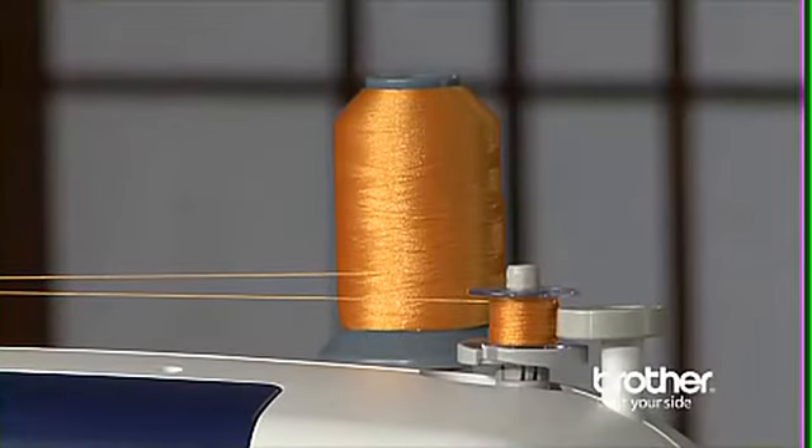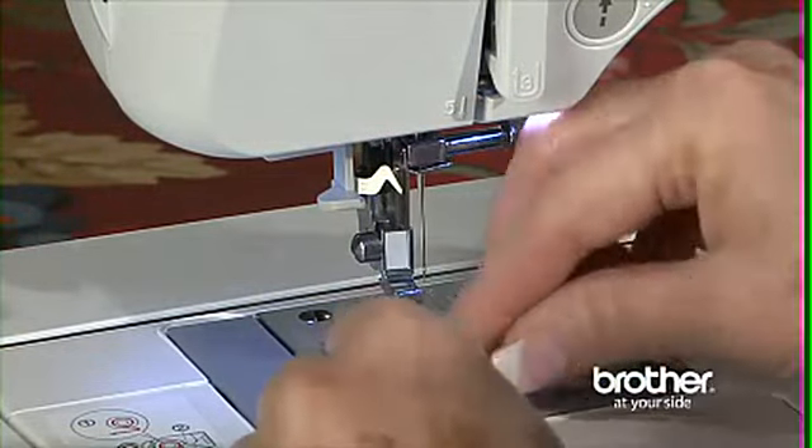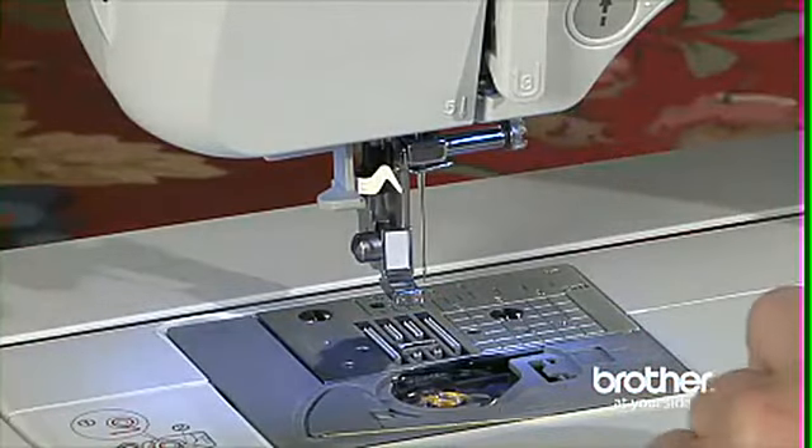Wind the bobbin quickly using the bobbin winding system. Inserting the bobbin is exceptionally easy. The bobbin drops in, but you don't have to draw up the lower thread because of the quick set drop-in bobbin system.